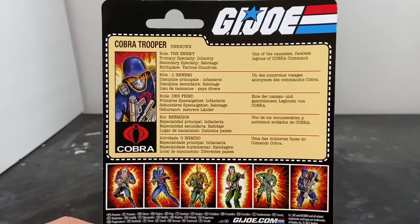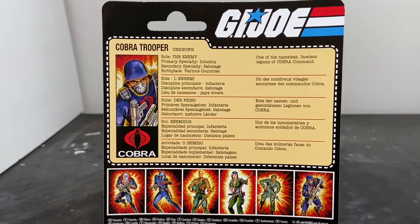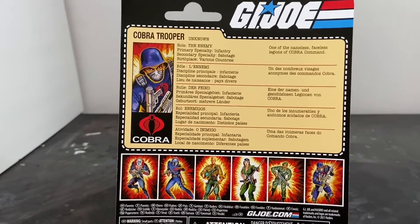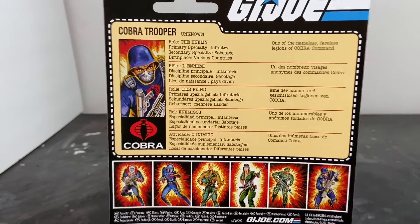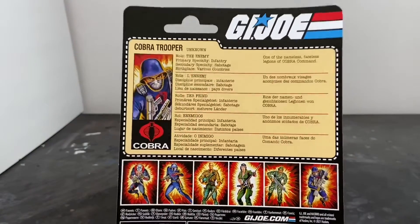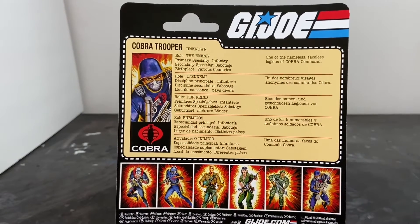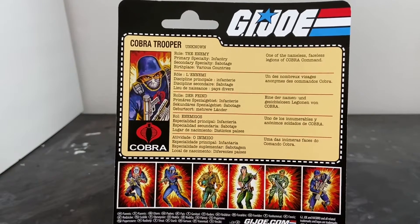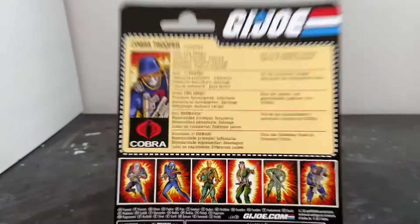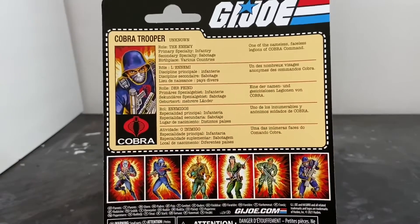On the back you've got your file card. I like this and I don't like it. We speak English here in America. We don't speak Spanish, French, German, or whatever other language is on this card. I really like the original file cards — I don't care for this. I know why they did it: it's a cost-saving feature. Instead of giving each ethnic group their own file card in their own language, they combined all five onto one card. That doesn't fly for me. I'm going to keep it anyway, but I think it's ridiculous.